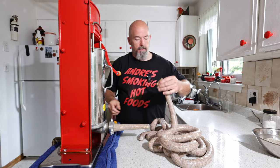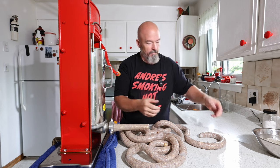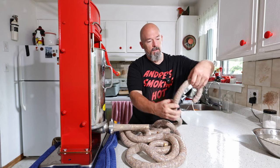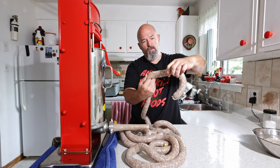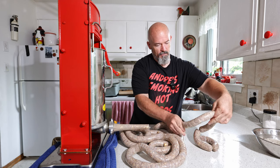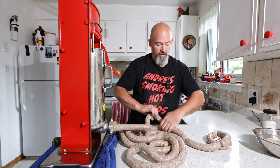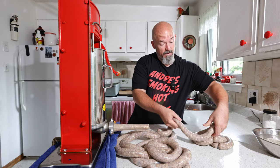There we go — just like that, we're done with the first strand. I like to stuff it out this way and then twist them. Pinch here and pinch there — when you twist you're creating two links. Fold it over, pinch, pinch, twist, twist — there we go. I'm going to finish this and then stuff out the rest.